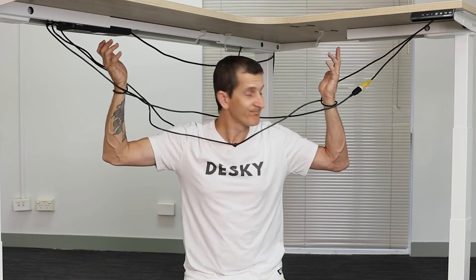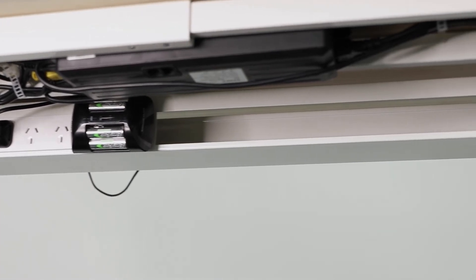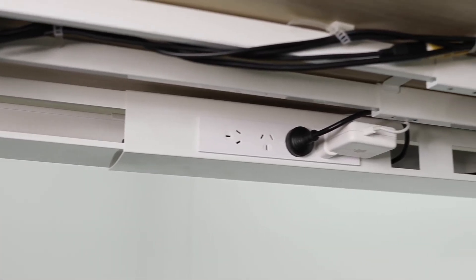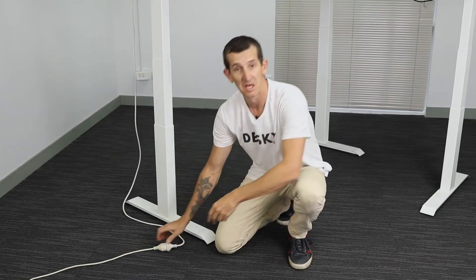And all these cords — they have to go somewhere. So add one of our cable management channels, and from there you can add up to eight power points and run everything including the Desky, keeping it all organized with only one cord leading down to the floor to power it all.